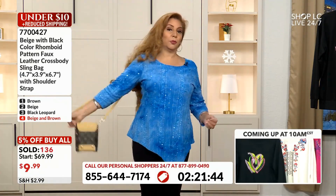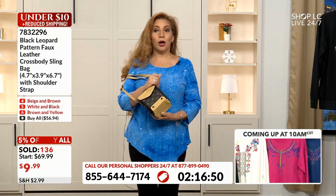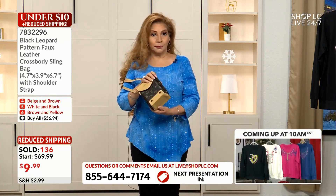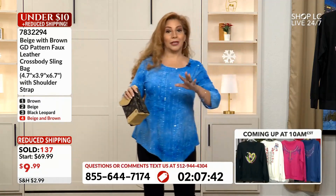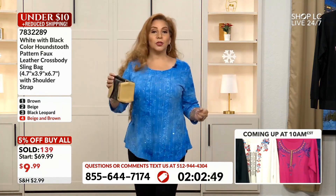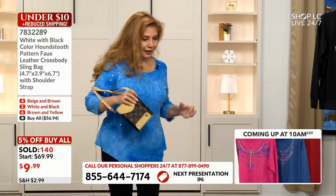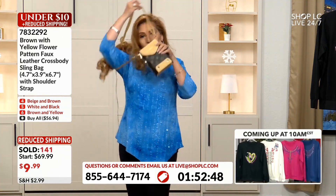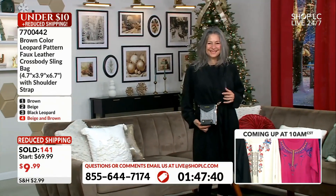Never — never — leave your purse on the front of the grocery cart. If you've got a crossbody there's no excuse; wear it on your body. You leave your purse on the grocery cart, the minute you turn for those green beans you're in jeopardy. Somebody can snatch your purse and you keep shopping without even noticing until you get to the checkout counter and you're looking for your handbag to pay. You don't have that problem when you have it on your body.